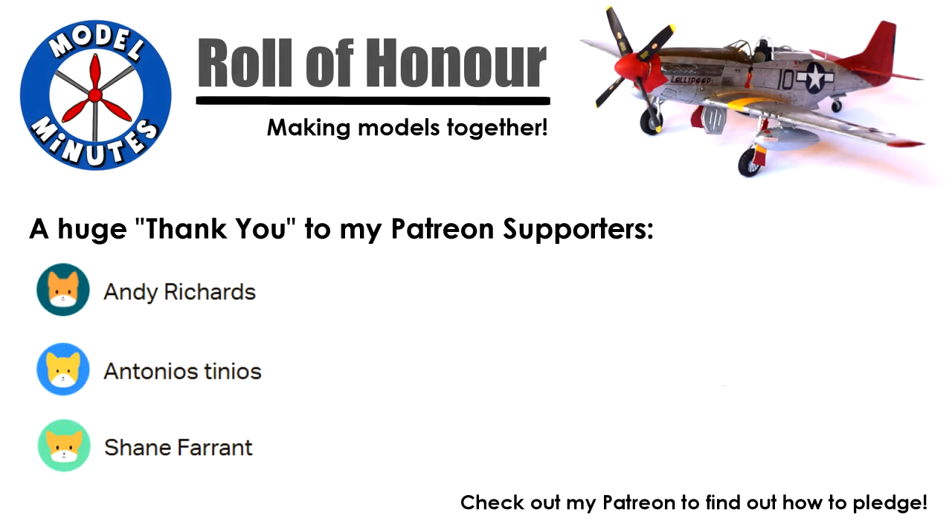Before I start the video, a quick shout out to my Patrons. These guys directly support the channel and allow me to produce the videos that you all love to watch, so a massive thank you to you. Check out the links under the video to find out how to become a Patron and what it means, and discover the perks you could unlock.